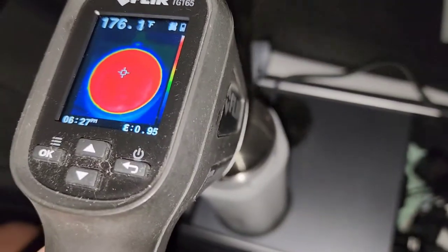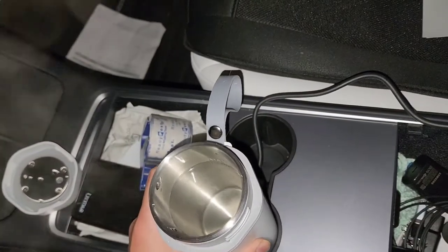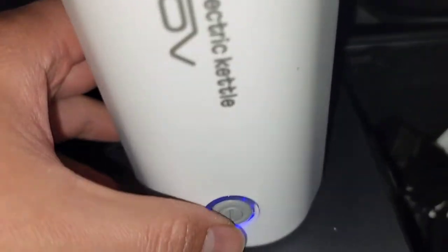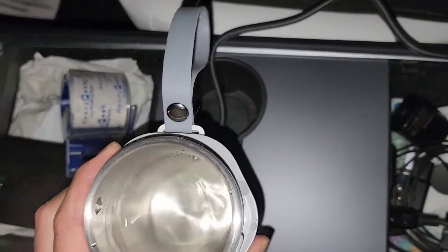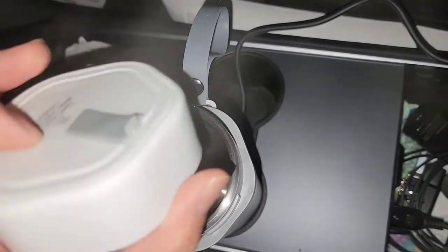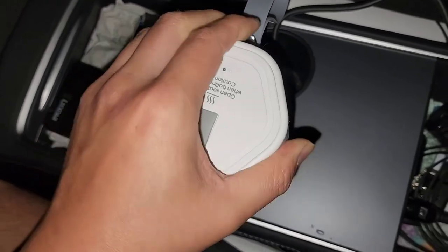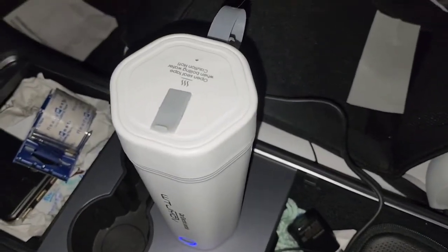It turns back on when I press the button, so it must reach a certain temperature that pops something internally to shut it off. I'm going to let it run again until it shuts off, then leave it sitting for two hours. Right now it's almost 6:30, so I'll come back around 8:30. I can hear it making sounds already.